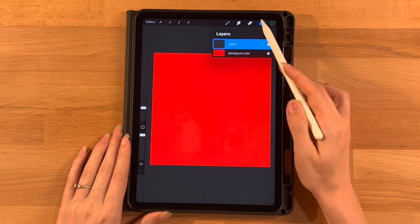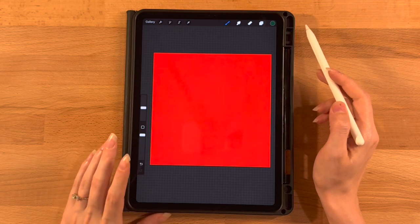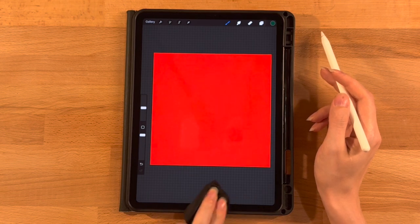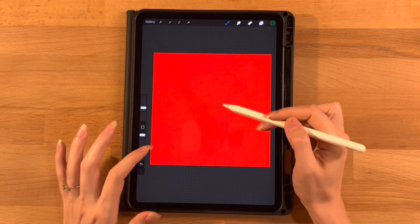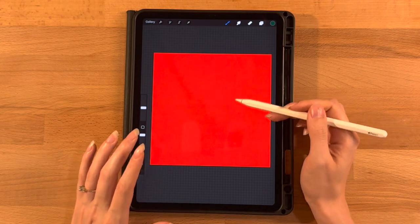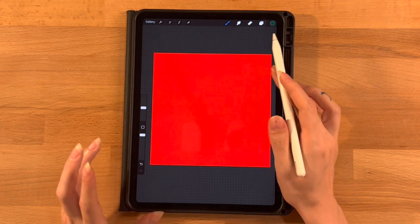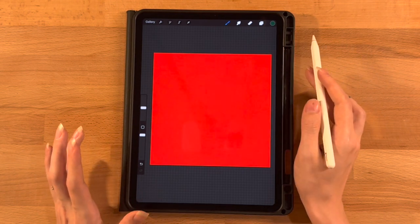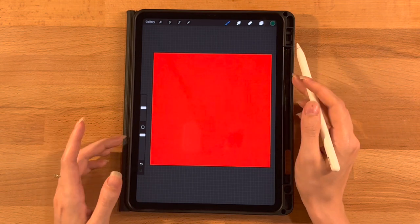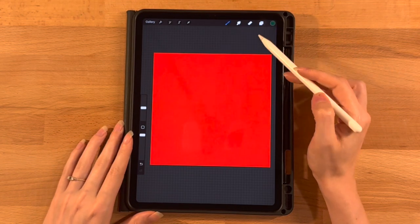Let's go back to our layer menu, make sure we're on layer one, and get started on our dog. We're not going to sketch — we're just going to use symmetry and go straight into drawing. We'll draw each piece on a different layer: his head, ears, snout area, eyes — all on separate layers so we can adjust them as we go, resize and reshape things. So on layer one, we'll turn on symmetry.